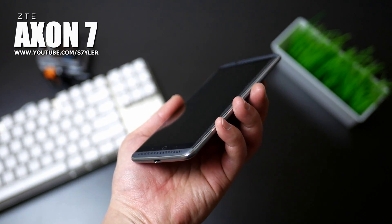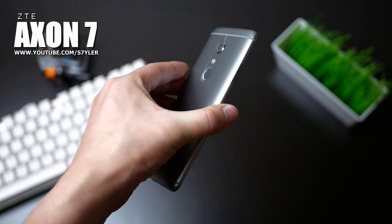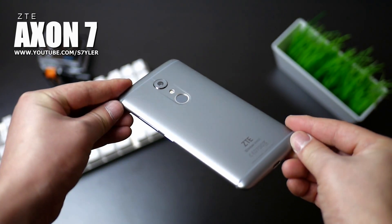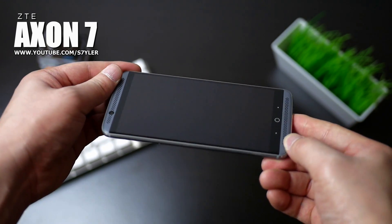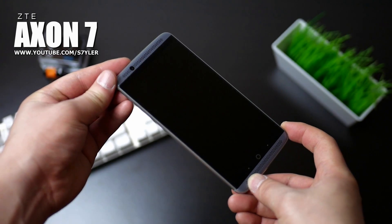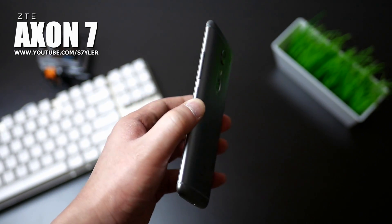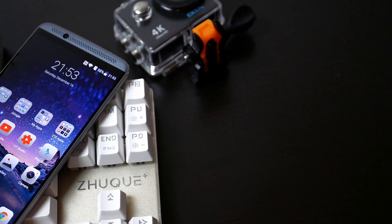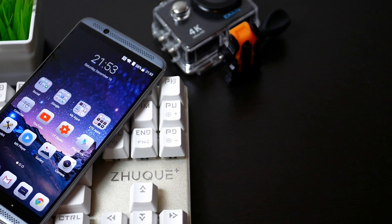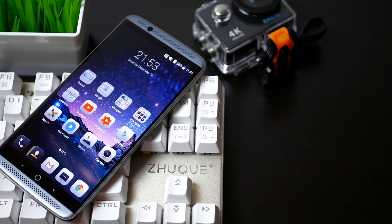Hey, what's up guys, I'm Styler and in this video I'm going to review the ZTE Axon 7 in gray that I have used as my daily driver for the last three weeks. This phone was originally announced back in 2016 and at that time it was only released in a special gold color. Now the price has changed and you can currently get this flagship phone in gray at a very nice price. Without any further ado, let's start the video.